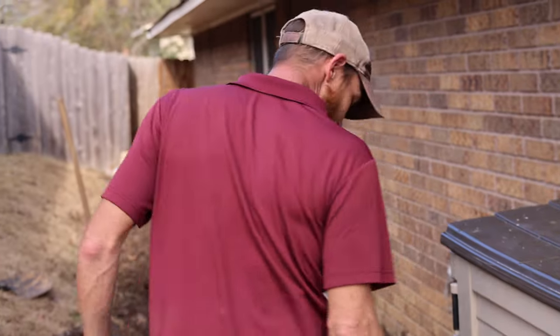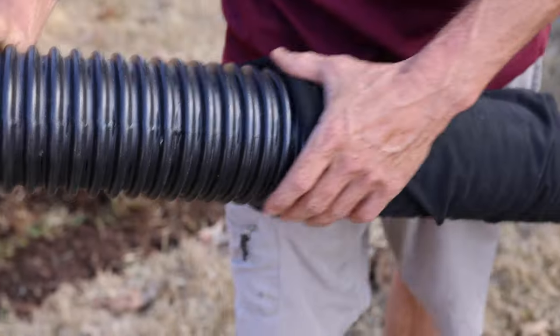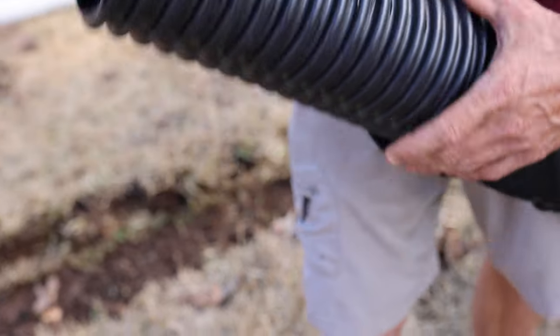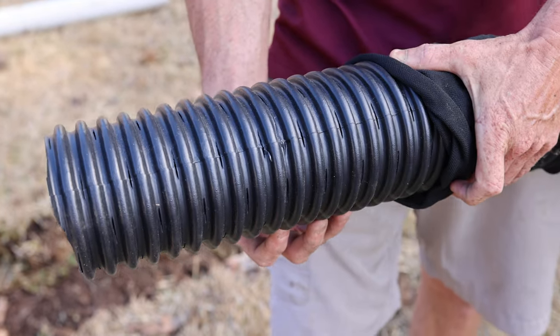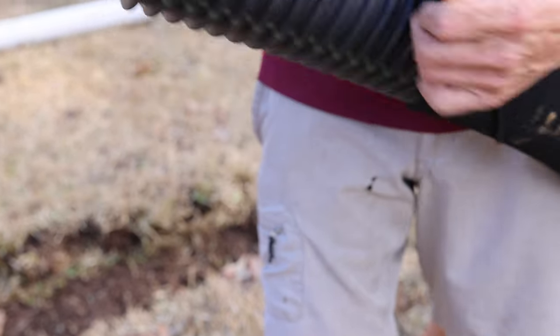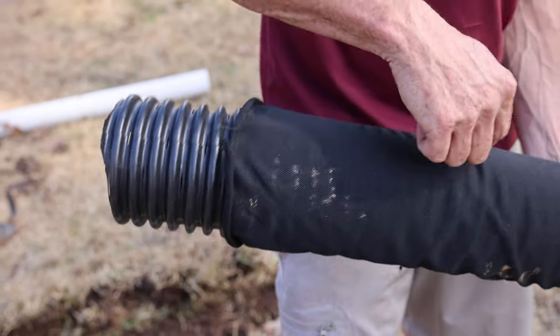I just wanted everybody to see the difference between a French drain and your normal drainage. You see right here, all these little cuts all the way around — that's so water can get in through the top, through the side, absorb through the bottom — it doesn't matter. And this cloth acts as a protector to stop silt and debris from clogging up the pipe.